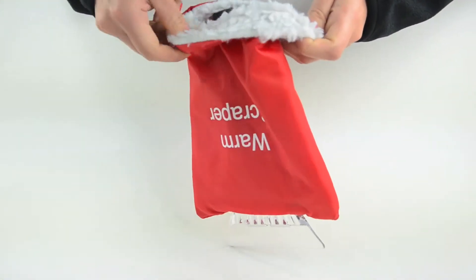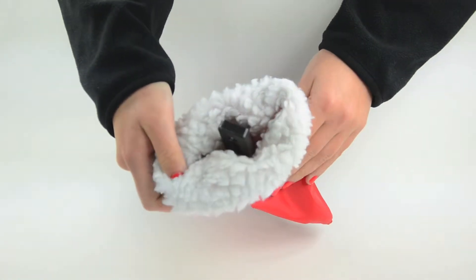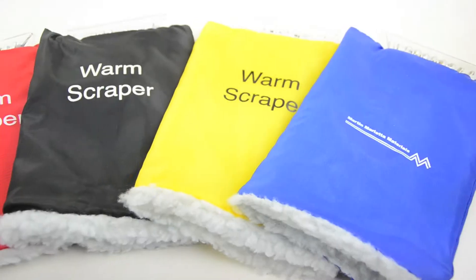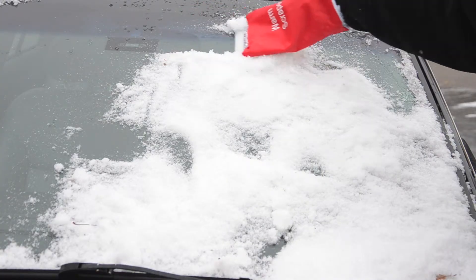Now for the warm part — the mitten. It's made of durable nylon with a pile liner that has a soft and stylish touch. It is available in a variety of colors and has a sizable imprint area that is sure to get your logo seen.